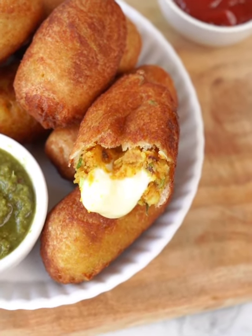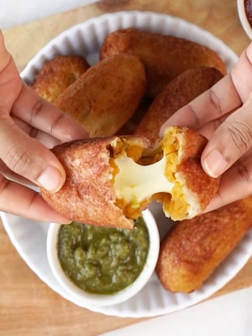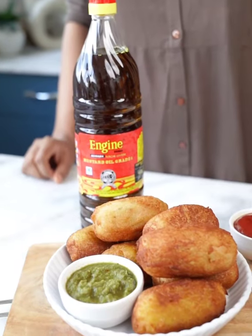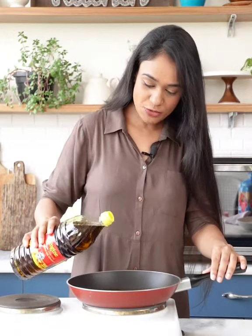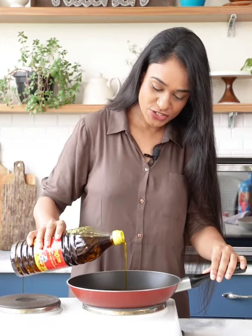Festive season is round the corner and I have got you a very delicious recipe to prepare using Indian Kachighani mustard oil. Let's start with the main part of the dish. I'll start by frying my potatoes in Indian mustard oil.